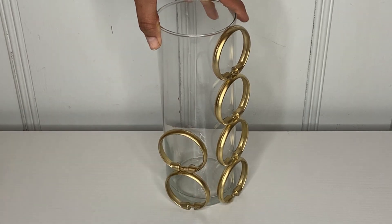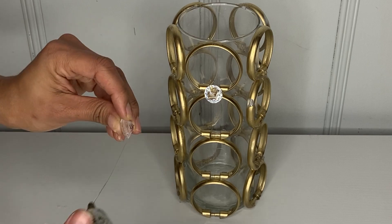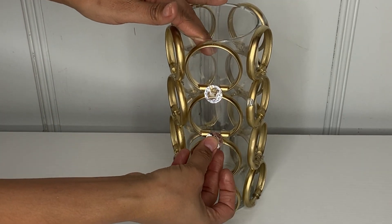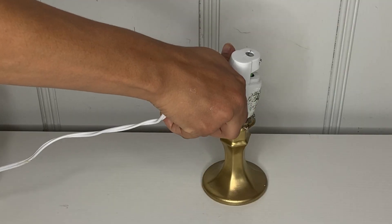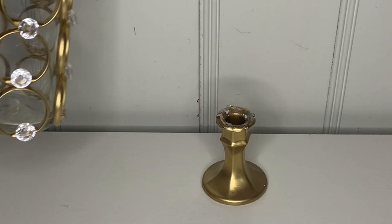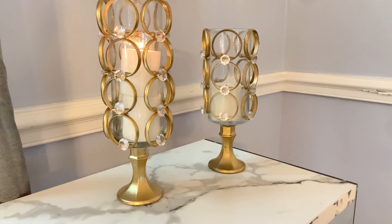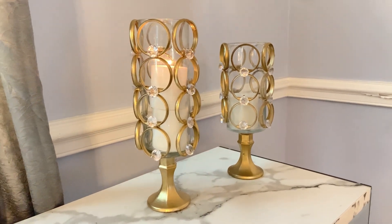Continue placing your rings all the way around. Then I went ahead and got this little rhinestone and I'm just going to place it in the middle of each ring like that. Then go ahead and grab this candle holder and place it on top to attach it.